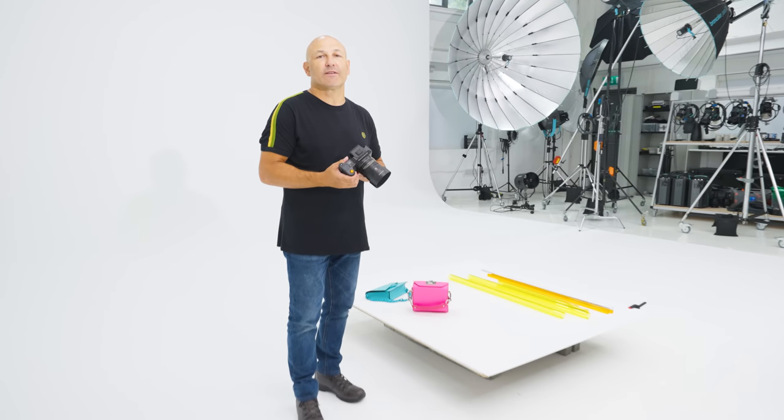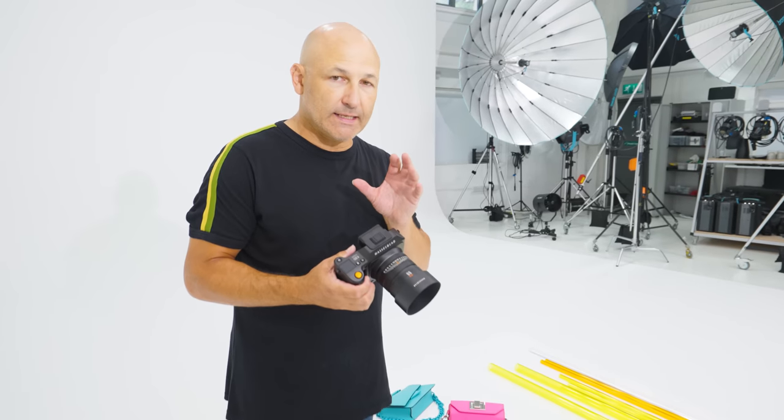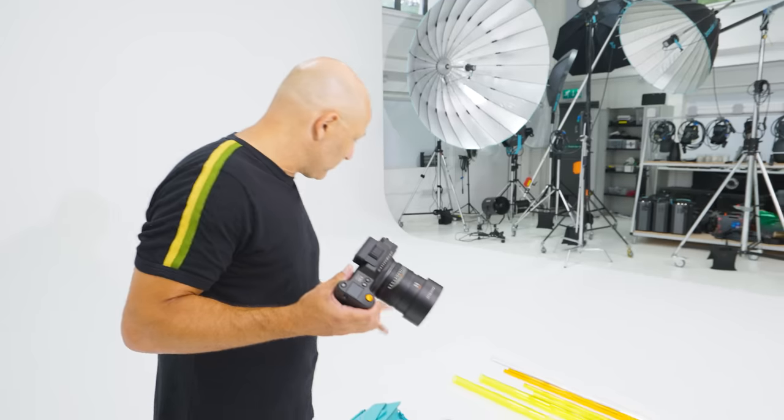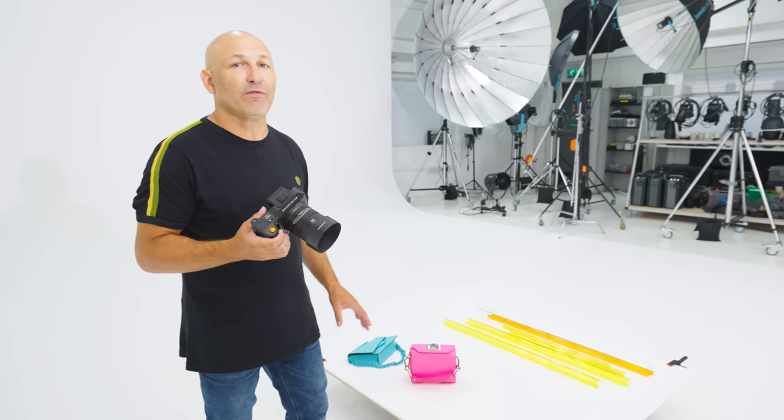Hi, I'm Karl Taylor, advertising and product photographer, and today I'm testing the new Hasselblad X2D on a product shoot to see how it performs.